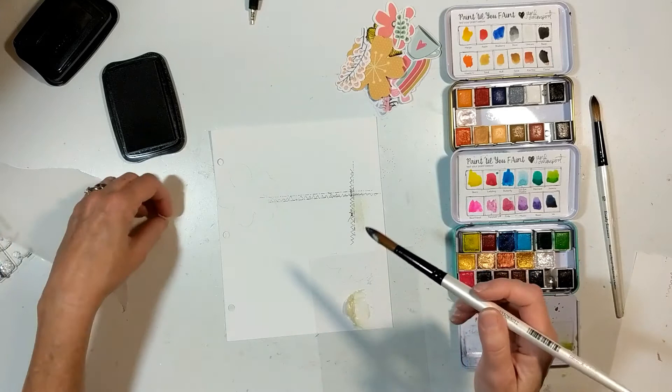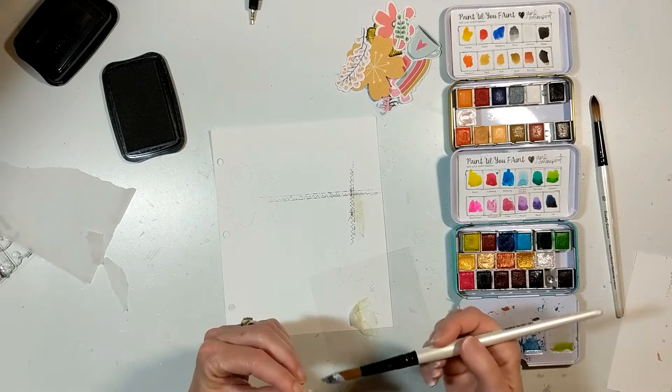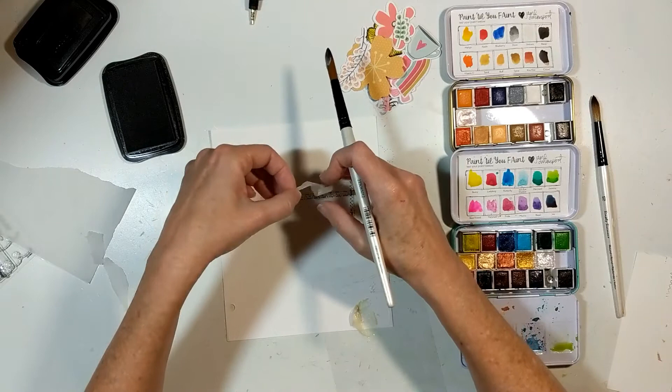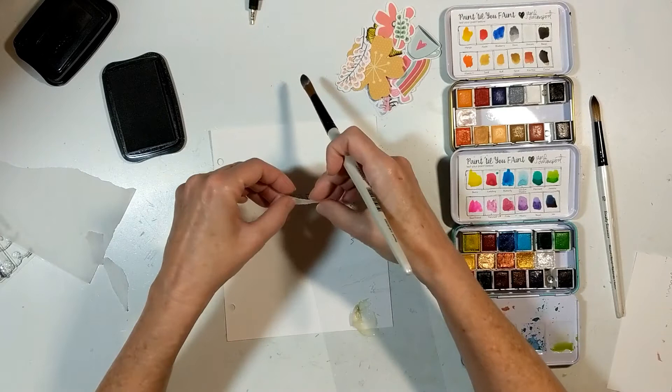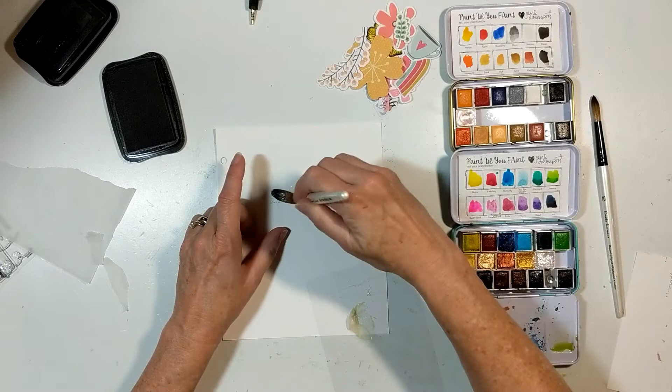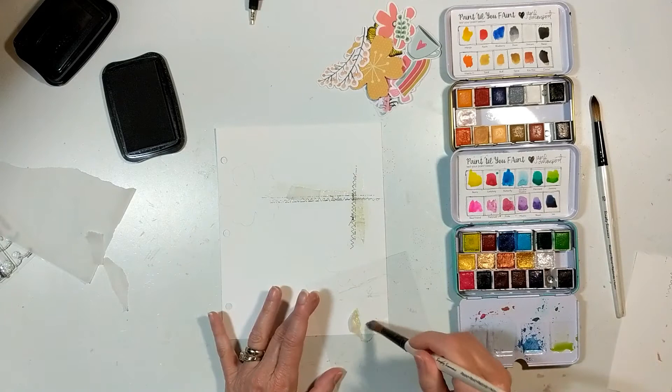This will not house a photograph — it is just going to have die cuts on it, and you're going to see that in a minute. I wasn't sure which watercolor paint colors I was going to use. I knew I wanted to use the Jane Davenport watercolors. In the middle are specialized ones I got online that have a glitter to them — just that one in the lower right-hand side — those are not part of the Jane Davenport watercolor paints.